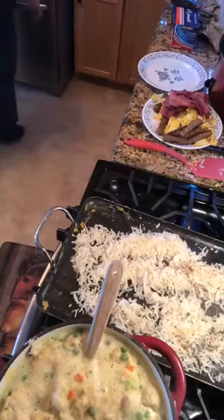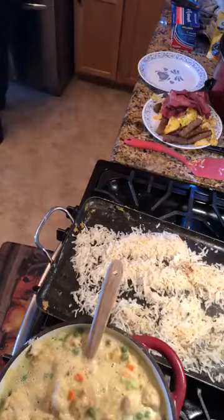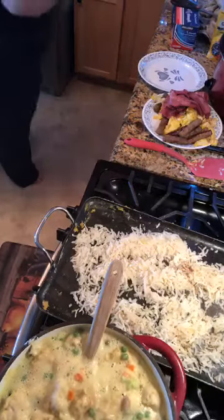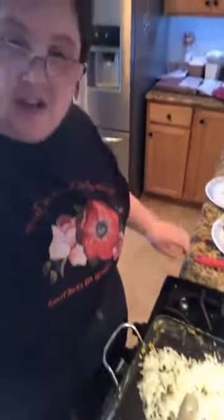Okay, grabbing the cheese out of the refrigerator. I'm going to show you how to do the burritos. The only thing is we'll have to wait on the hash browns, but there's always one thing that's not cooked when I do this.